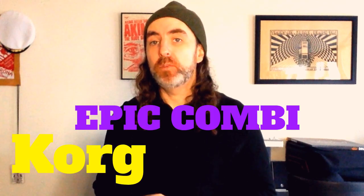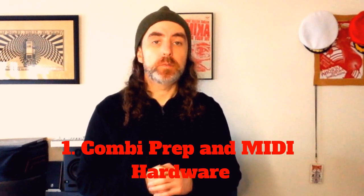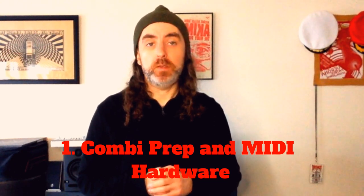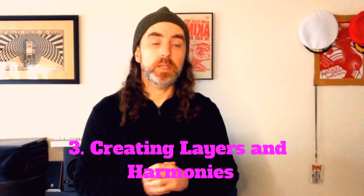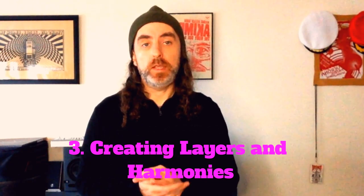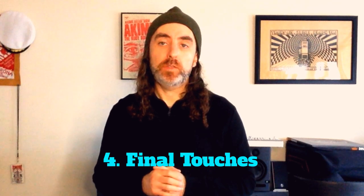Welcome to the first installment of a four-part series on combi programming for the Chord Cross. In this video I'm going to go over planning specific patches for your combi, as well as setting up a second keyboard operated via MIDI by the Cross to expand our keyboard real estate. In the second video I'll talk about designating keyboard splits across both keyboards. In the third video I'll cover layering additional sounds to create harmonies, and in the last video I'll add finishing touches and teach you how to access a hidden layer of sound via external modulation. The example combi I'll be programming is Africa by Toto, on request of one of my viewers.